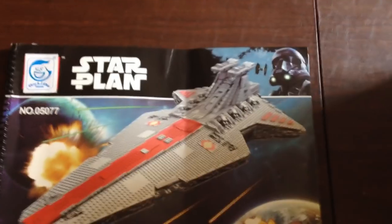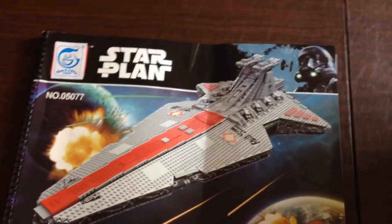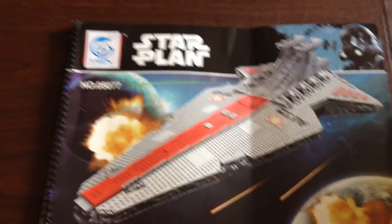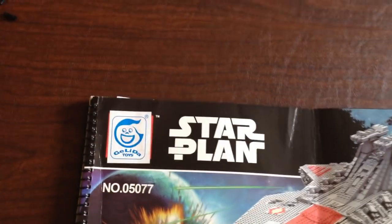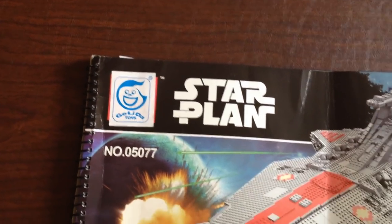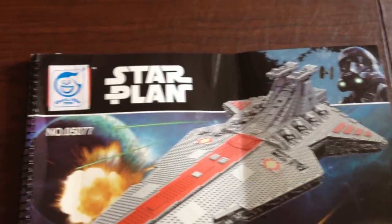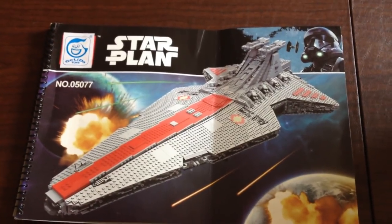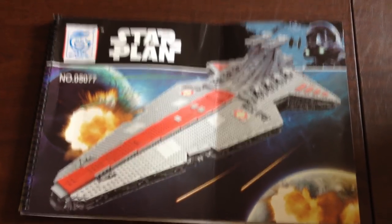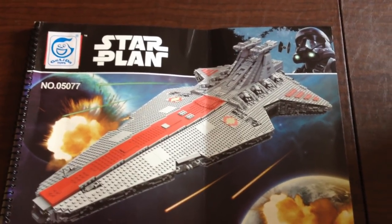Hi guys. I'm just going to do a series of short videos regarding the mock of the Venator class. It's a Leppin set 05077. For some reason they put a sticker on there from Galito Toys — I have no idea. The overall shipment came in pretty quick. From the time I ordered it to the time I got it in the door, with a little DHL problem, it took six days, so I was pretty impressed with that.